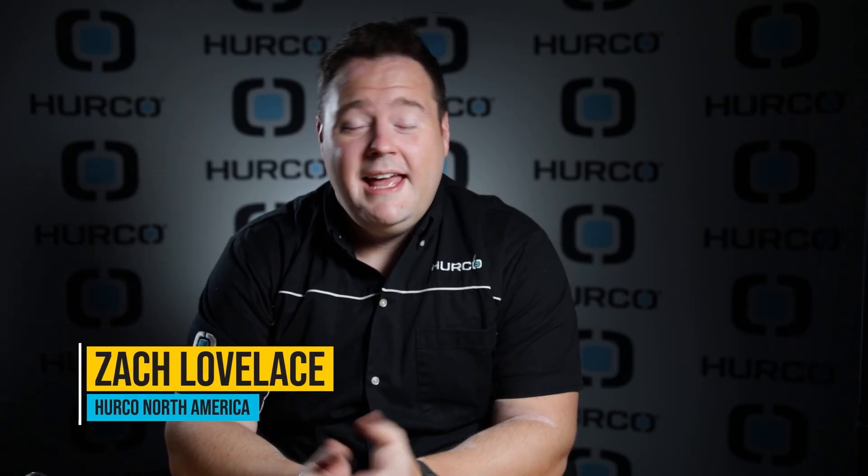Hi guys, it's Zach with Herco North America and today we got a little treat for you. We haven't done a lathe cutting video in a while, so we thought we would turn some brass for you here and also some aluminum, which was provided by our friends at Online Metals.